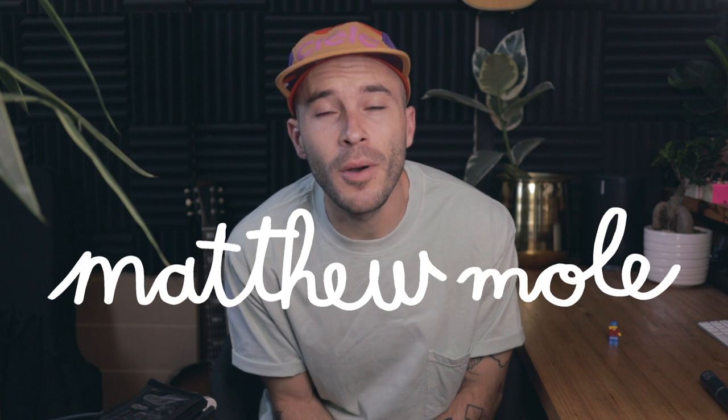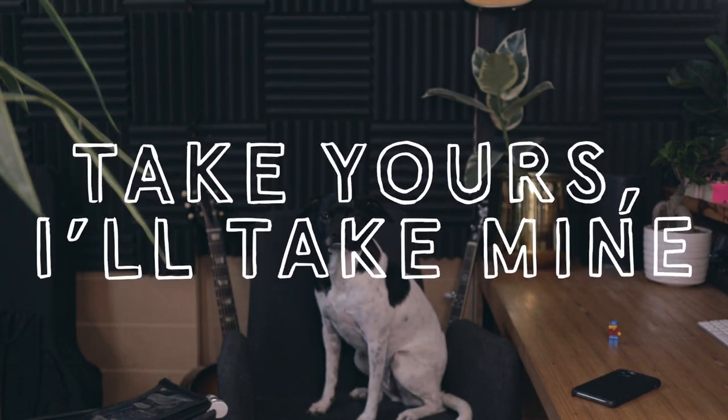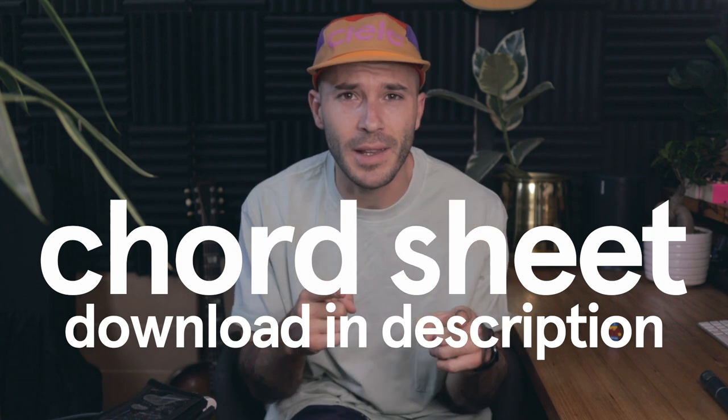Hello! My name is Matthew Mole and I'm going to show you how to play my song 'Take Yours, I'll Take Mine.' I think this is my oldest song. I wrote a bunch of bad songs before that one, but that one I think was the first good enough one to release. Maybe you've heard it, maybe you haven't, but I'm going to teach you how to play it either way.